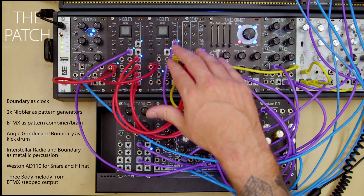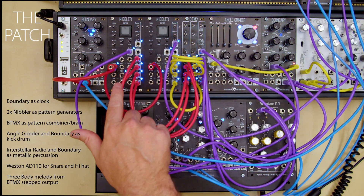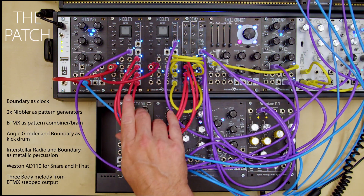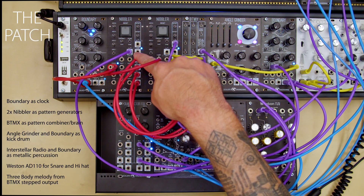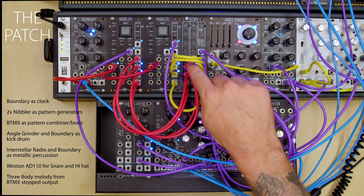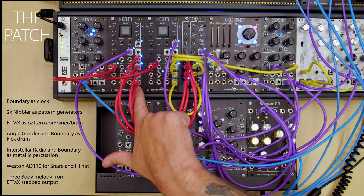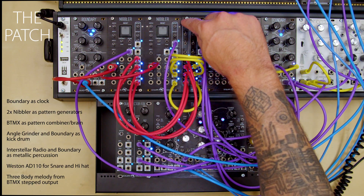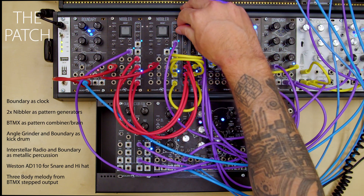This patch has two nibblers generating rhythm, each one patched into one side of the BitMix. This nibbler's outputs are patched in reverse bit order so that the most significant bit is going to the bottom and the least significant bit is going to the top. This means you have faster pulses on this side going to the kick drums and slower pulses going on this side.